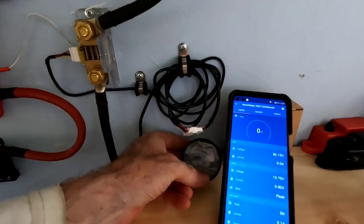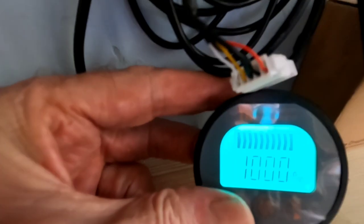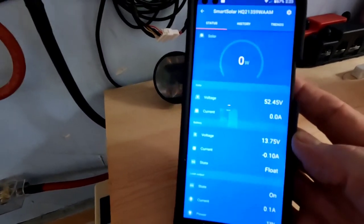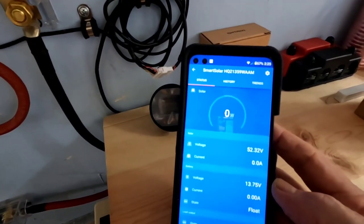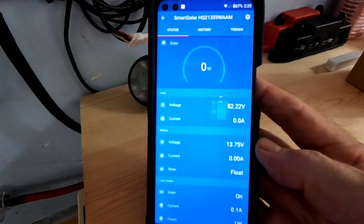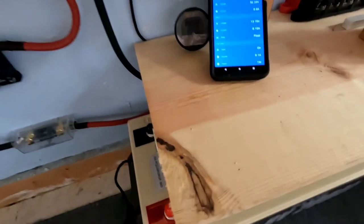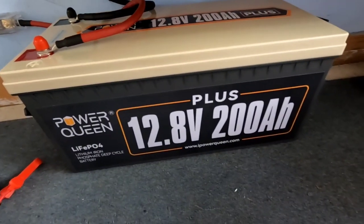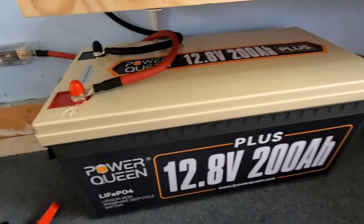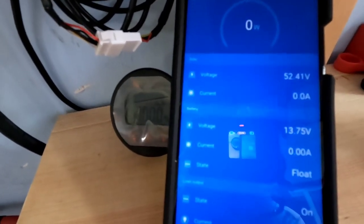On the Victron app you can see the battery shunt is reading 100% full — it's taking exactly zero watts to hold it at 13.75 volts, just holding it in float. Every now and then it'll let in about one watt. The battery we're talking about is the Power Queen 12.8-volt 200 amp-hour battery — a really nice size — and that's what we're going to use in the demonstration today.